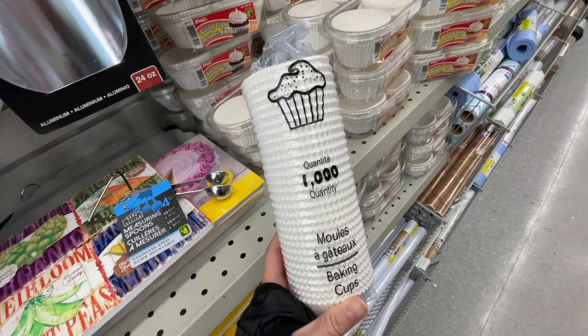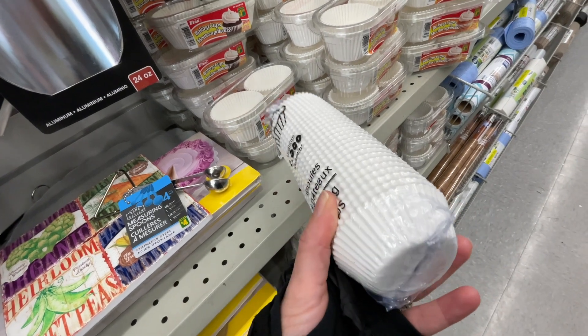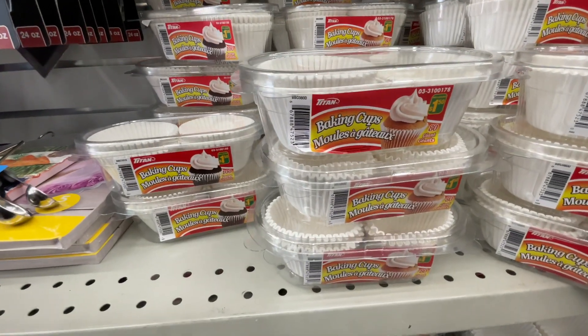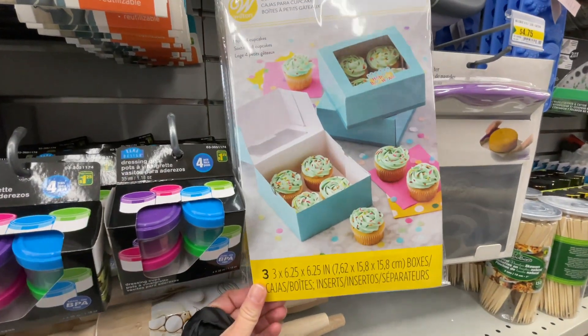Here's a thousand baking cups for five dollars — there's one thousand in it versus the traditional ones that have 80 for a dollar fifty, so definitely the thousand one is a better deal.